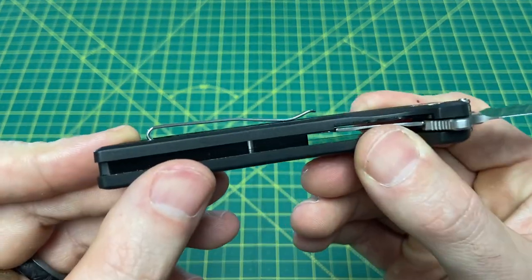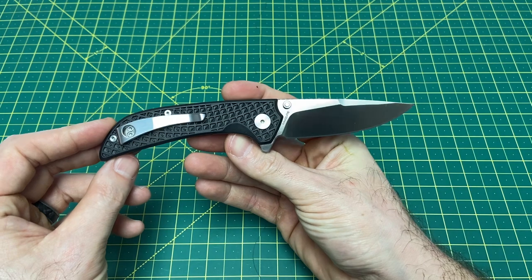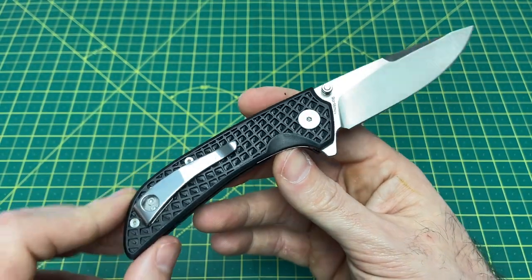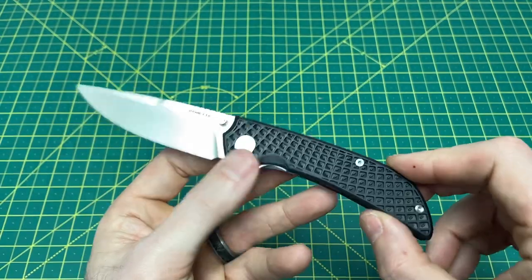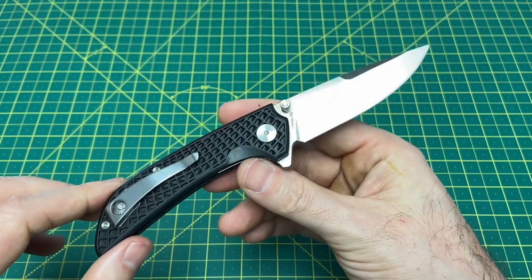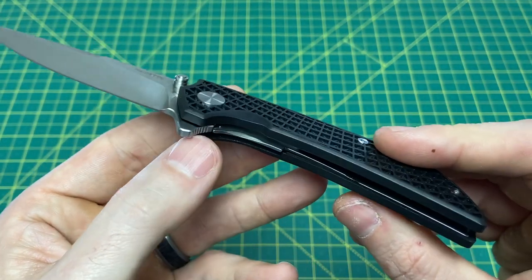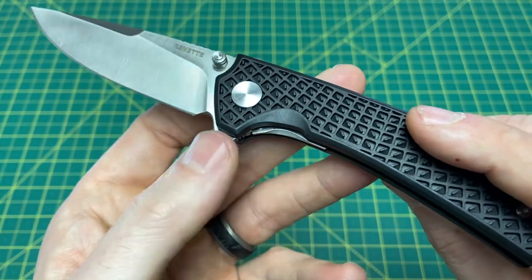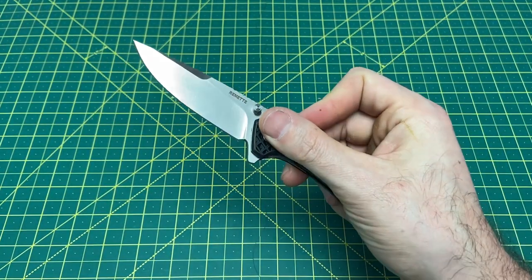The pocket clip is fully recessed — fully recessed clip and screws — and it looks good. It kind of follows the line of the handle, and I'm really a fan of it. I've been carrying this for about three days, using it for a lot of beater work, hence the scratches. Another really nice detail is the beveling on the liner lock — you don't even see that on some Civivi and Kaiser knives — and you really notice it when you go to close the blade.